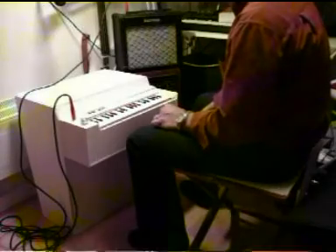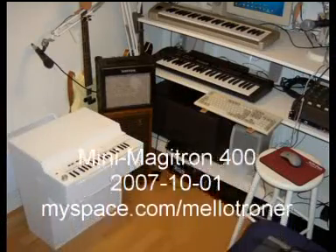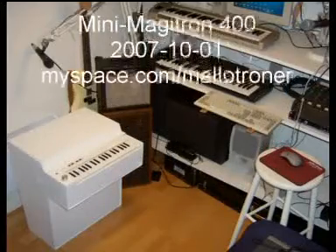Yeah, this is my great mini Magitron. I can go over it — oh my gosh.